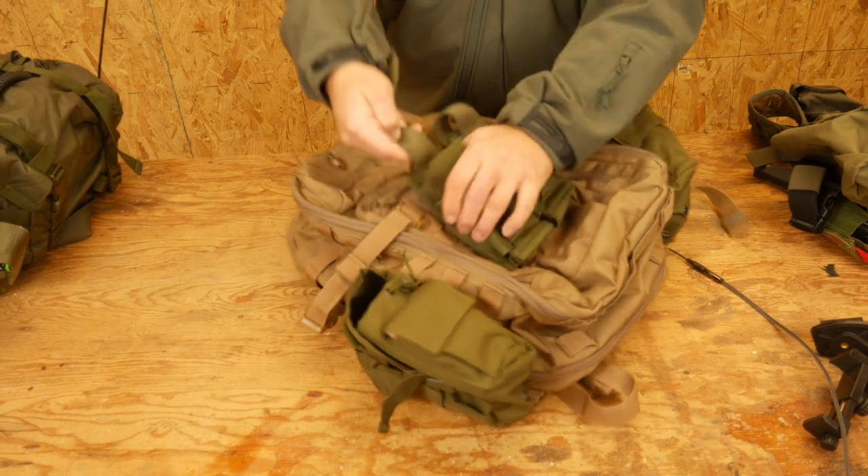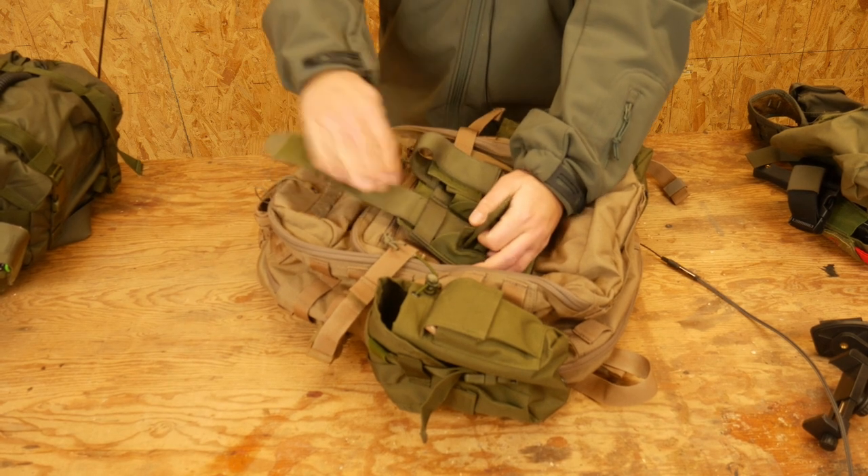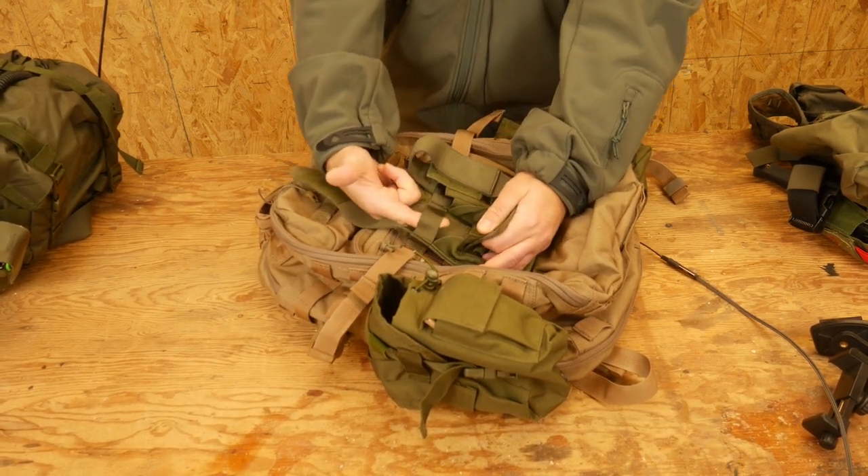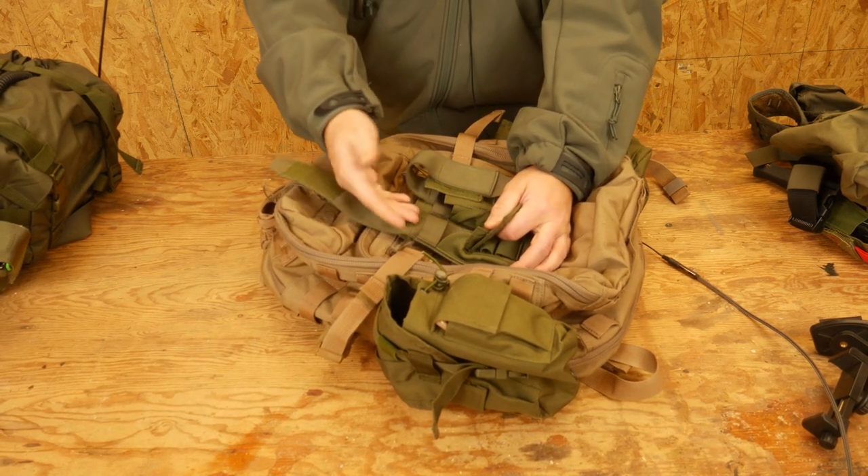So this whole thing is removable from the back here — you can rip it out. But what they do is they put this weird strap here for some reason. I'm assuming it's to help guide in the Velcro or whatever.